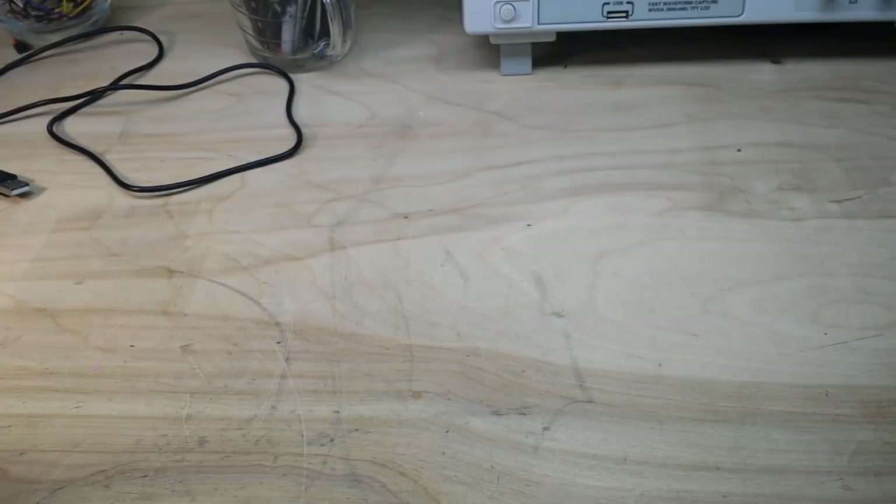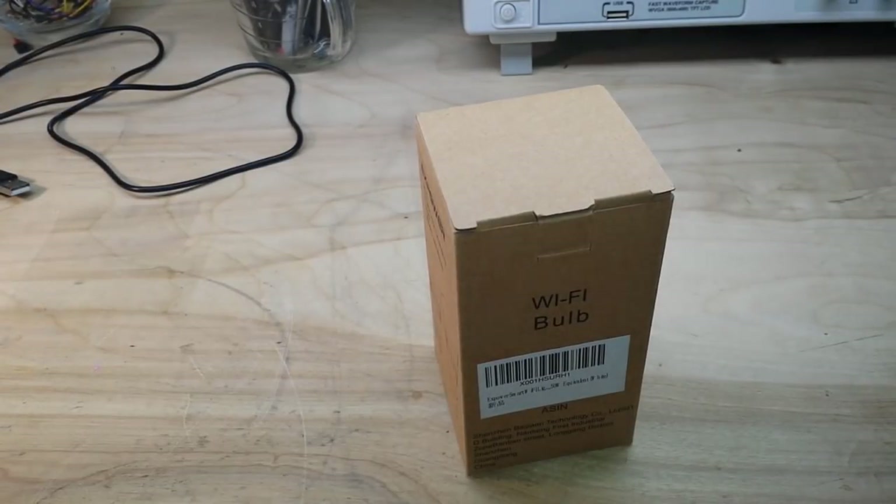Hey, what's up guys? I have been having so much fun with my Amazon Echo Dot and Alexa and controlling things in the house, so I figured the next thing I wanted to do is play with a light bulb.